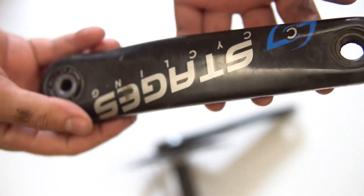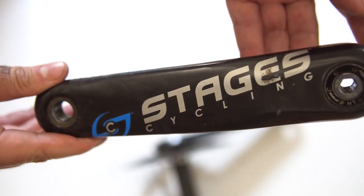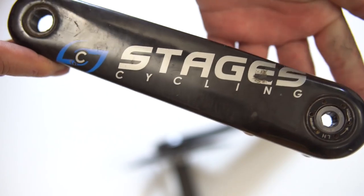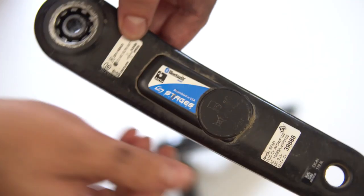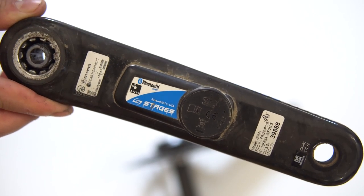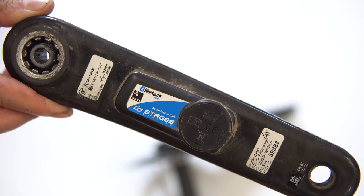I do have a different non-drive-side crank arm — this is a Stages Gen 2 power meter. I had this on my other road bike and swapped that crankset out for a SIGEYI power meter that is direct mount based. Most of the chainrings I have right now are direct mount, so I figured why not reuse the Stages and have a power meter on my gravel bike. It's not the most accurate and I prefer my other power meter, but I'm running it for now and it only adds about 40 grams over the stock crankset.